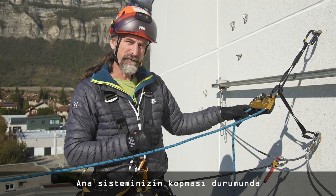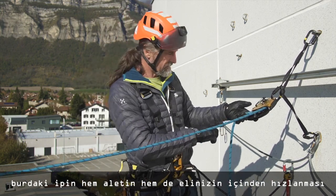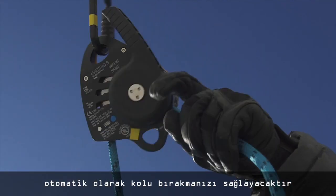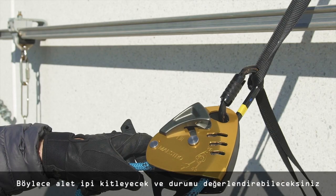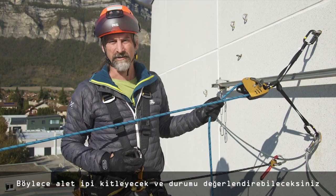In case of a failure of the primary system, the acceleration of the rope through the device and through your hand will naturally lead your hand to release the handle, and that means the device can block the rope, giving you time to reassess the situation.